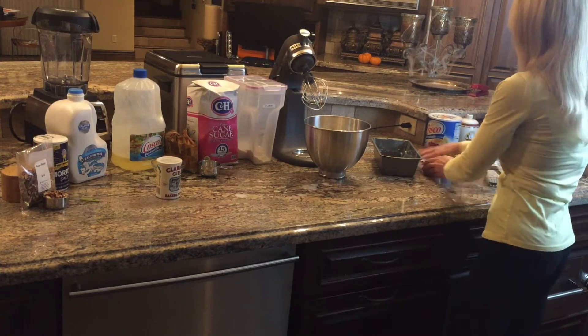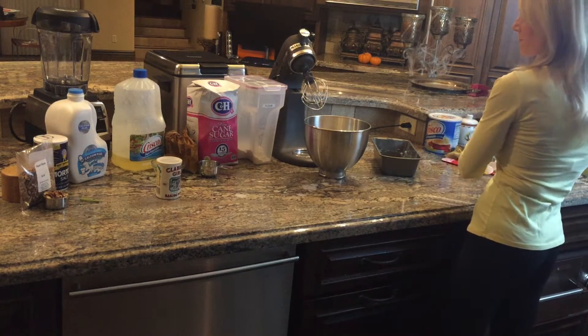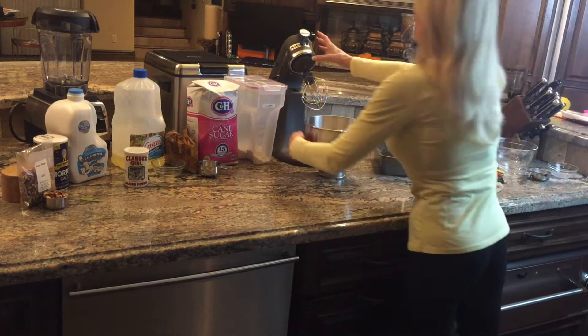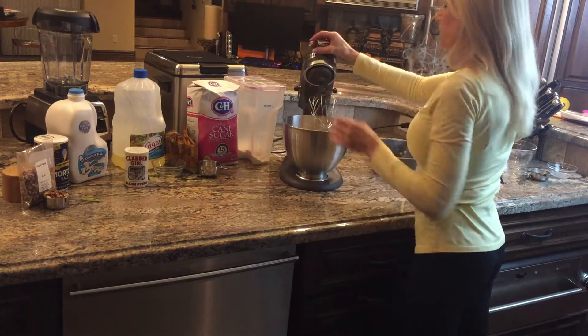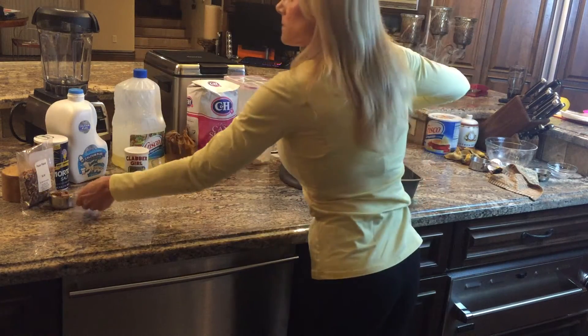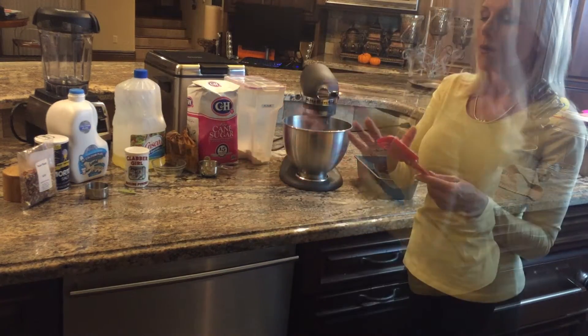Don't put the nuts in just yet — we're going to do that after we blend. Blend the ingredients for just about one minute until smooth. Then you can add in one half cup of chopped pecans or chopped walnuts.